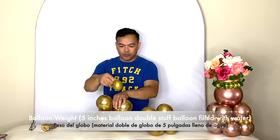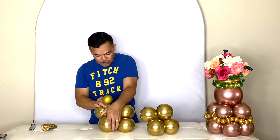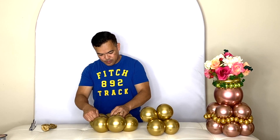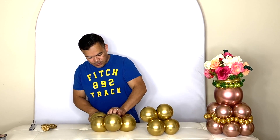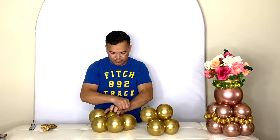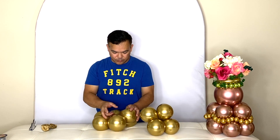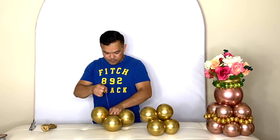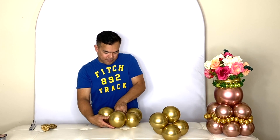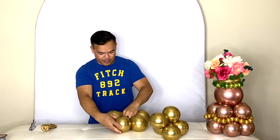On the bottom, I will place our water balloon weight. This is a 5-inch balloon, double-stuffed and filled with water. Put this on the bottom of your six balloons, right in the center, and then tie it. So on the bottom of your balloon cluster is your water weight.